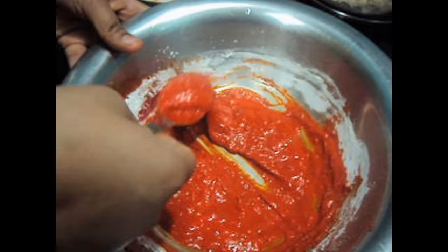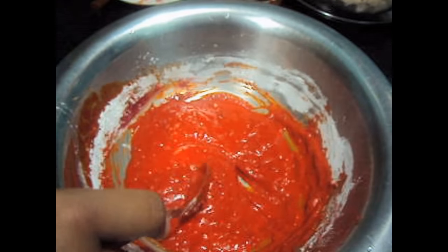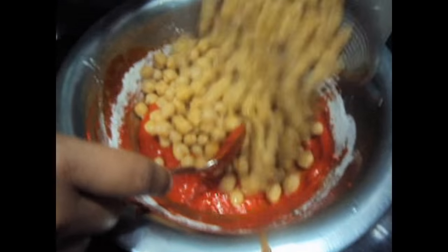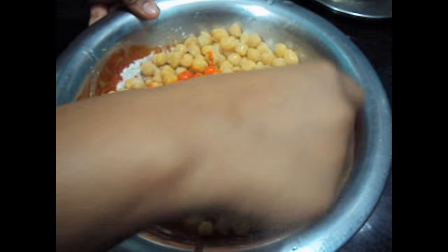The batter has been mixed. If you find your batter is too thick, add 1 tbsp of oil — don't use water. Now we'll add the chana and mix it, and we'll marinate this for at least 1 hour. This is boiled chana.